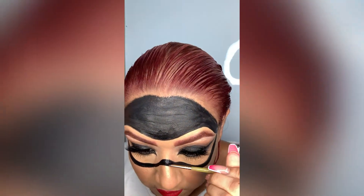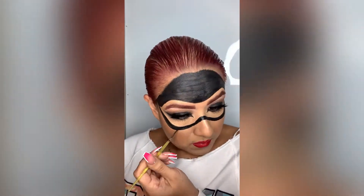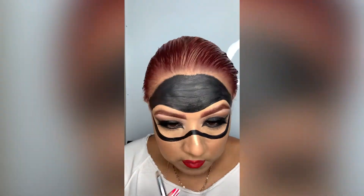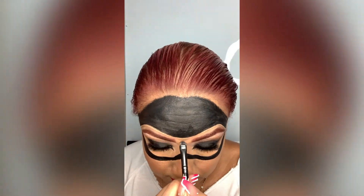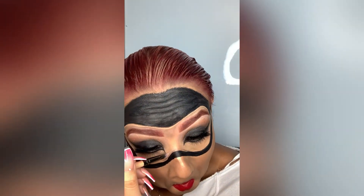Then we're going to use Noir from the Anastasia palette. This eyeshadow is pretty dark with a matte finish and no shimmer. Since we're doing a Catwoman look, we're going to make the eyes pretty prominent and dark. This brush is dual — one side is a fluffy blending brush and the other side is more flat, so I'm using the flat to apply color and the other side to blend. Make sure you take your time, be patient, and add product little by little to build the intensity you want.